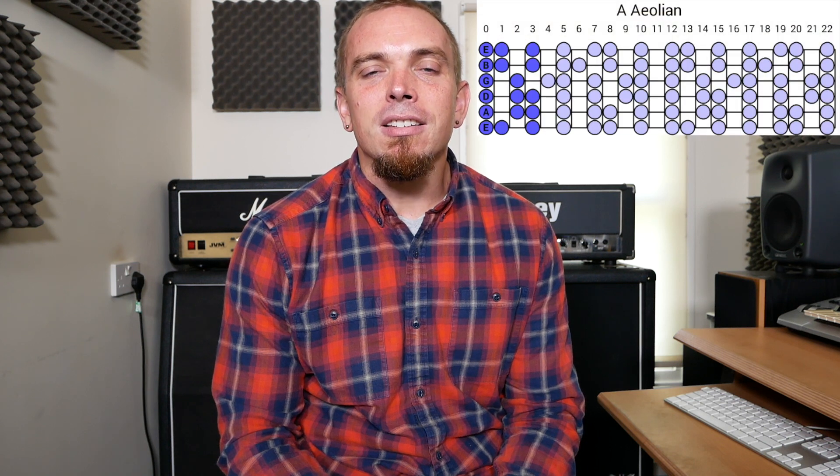The lick I have put together is in A minor, so no sharps or flats, and starts off with a semi-quaver rhythm, going into 16th note triplets or 6 notes per beat, finishing off with 8th note triplets. Anyway, that's enough theory — let's do some shredding, so here's the lick at full speed.